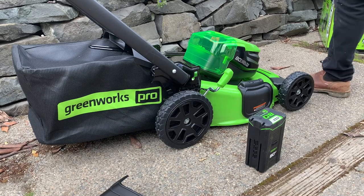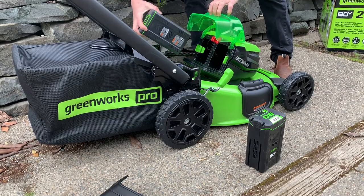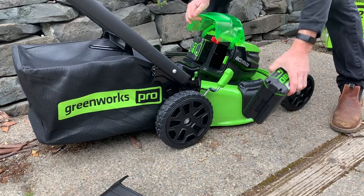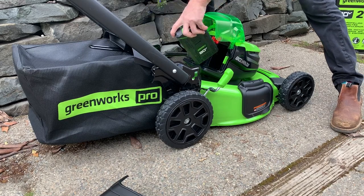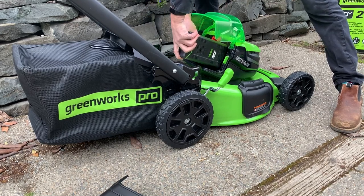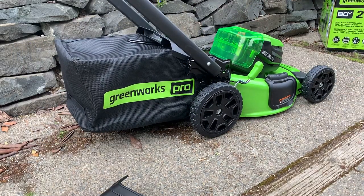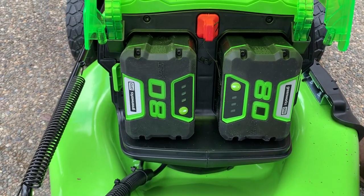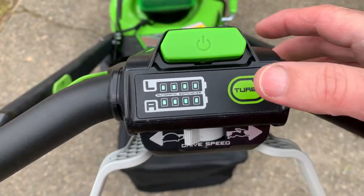Now I'm loading the batteries into what I call the garage on the mower. Push the first one in, make sure it clicks. Push the second one in, make sure it clicks. How this works is it uses one battery at a time — as it depletes, it automatically switches over to the other one, and you won't notice it at all.